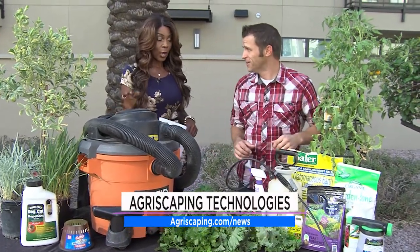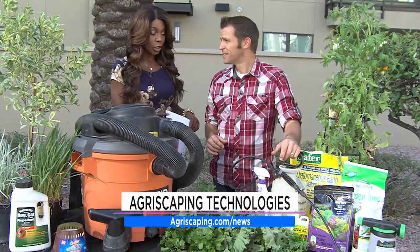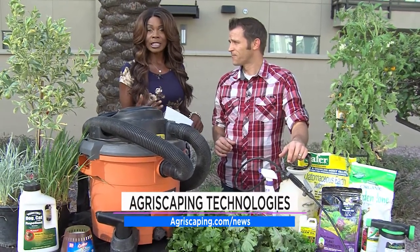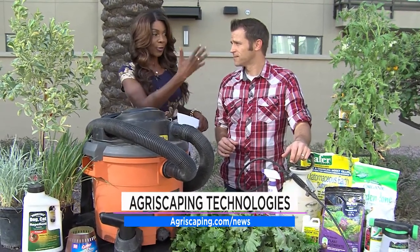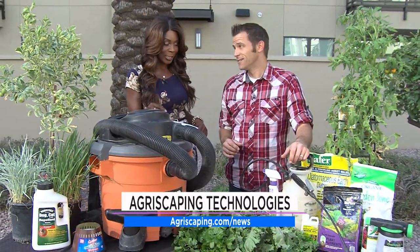This is why you need to watch the show — because Justin will get you in the know. It's agriscaping.com. He has workshops you can come and participate in, come take a look at his garden, the things he's done, and he'll educate you so you can flourish with your plants. Not everybody has a green thumb, but it can get a little bit greener if you just listen to Justin.